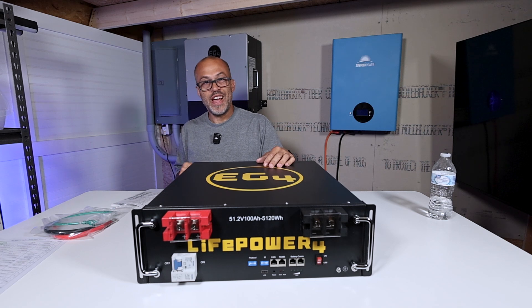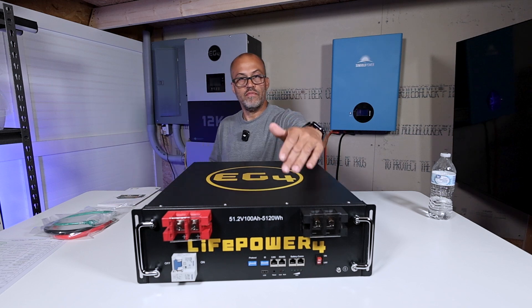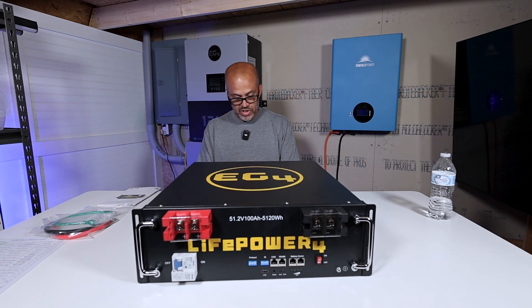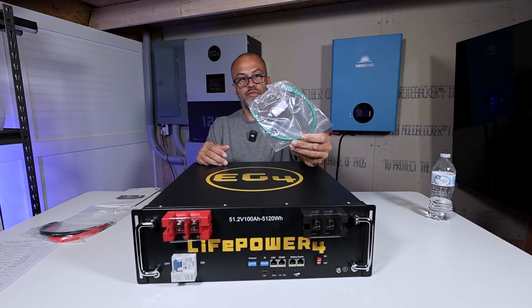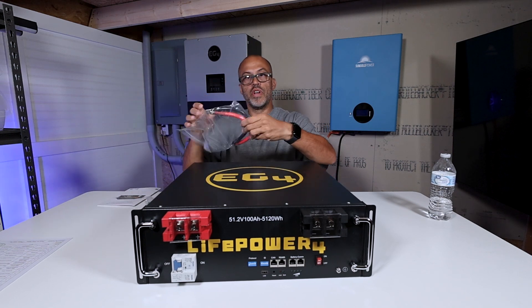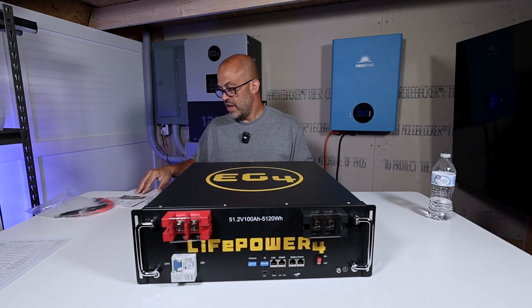It has CAN communications for EG4, Lux, Growatt, Sol-Ark, Deye, Mega, Revo, Victron, Look Power, and SMA — all the key protocols. You can change the protocol right on the dip switches on the front, which is another thing this battery does that the Version 1 did not. I'll download the full manual to figure out exactly what the LCD/USB port is for. The battery comes with a communication cable, a CAT6 cable, and a couple of battery cables for stacking in a server rack.